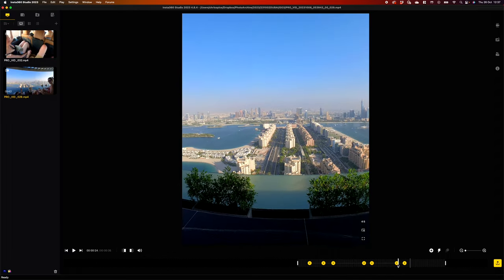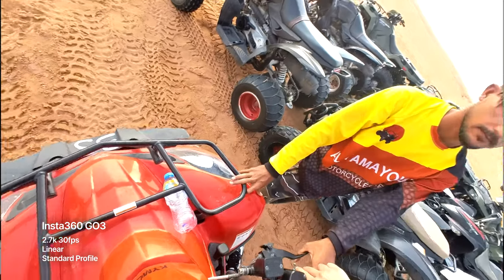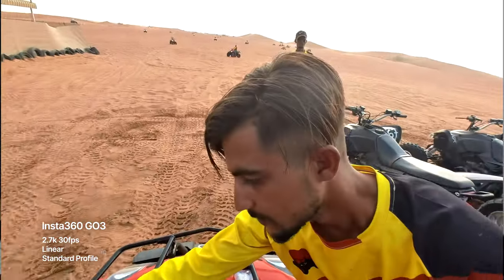The main video format has been updated to 2.7K instead of 1440p, so there's a small increase in quality there. And the overall image quality has been improved since the GO 2 — you'll definitely notice a difference. The sensor has been made bigger and some of the processing is better, so you will see a clear improvement in quality between this and the GO 2.